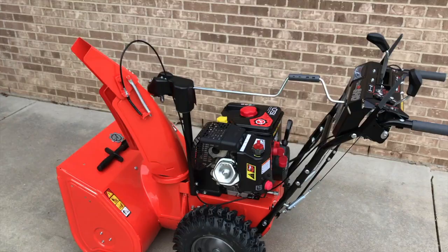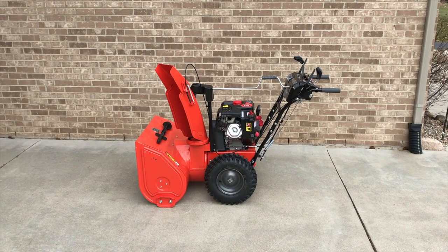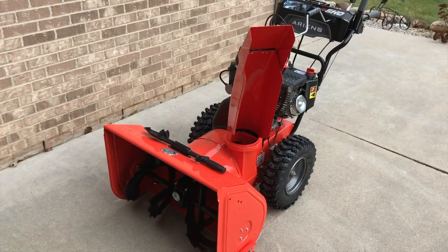Hopefully this helps and you can get your snowblower up and running. Do us a favor — below the video you'll see the thumbs up icon, click on that and like the video. Subscribe to the channel and go to your settings to turn on your YouTube notification bell so you're notified every time we upload. We also have an entire playlist on working on snowblowers with a bunch of helpful videos — definitely check that out.